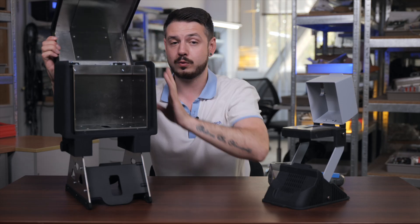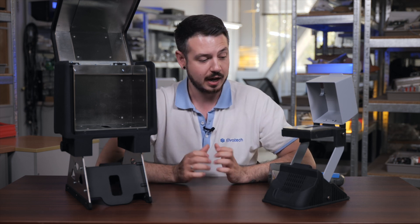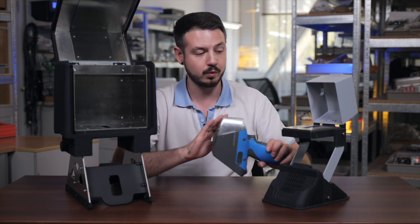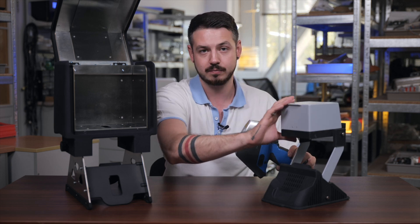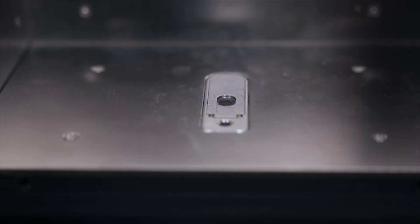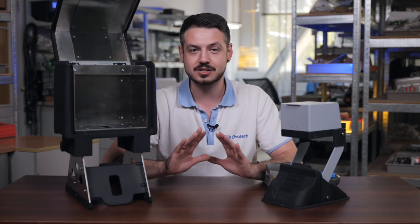Also, how it works — basically in the same way as our previous lab stand, where the device goes underneath and its measuring window is attached from the bottom. All objects can be installed and then you close the head of the lab stand. We have absolutely the same situation here, so for our customers that already use our lab stand, it would be no problem. The system is just equal.